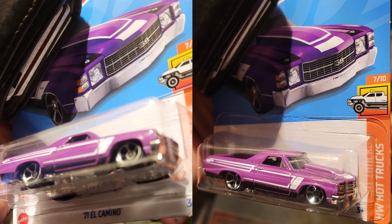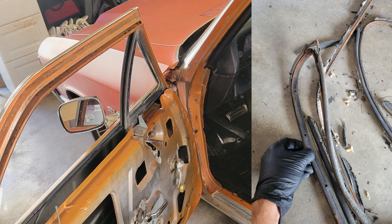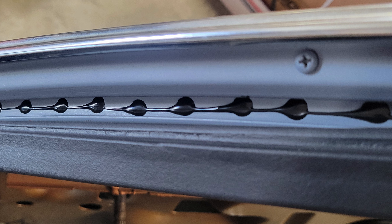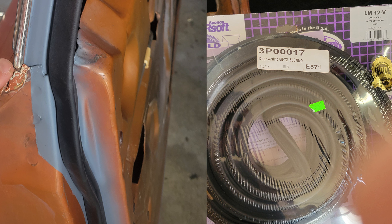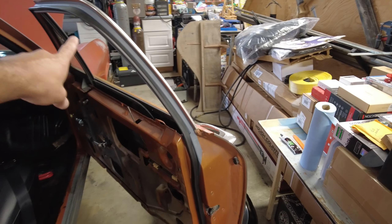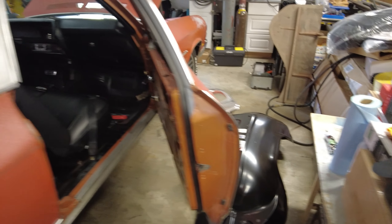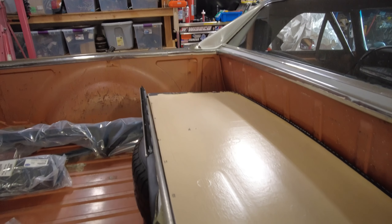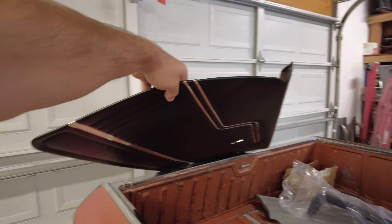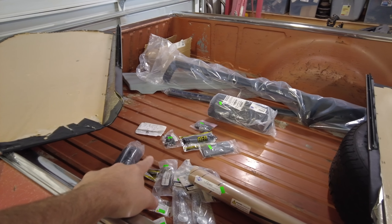I was at Ace Hardware and looked over and saw a '71 El Camino — so I snagged this for Cory. First thing we're going to do is replace the door seals so he can drive and leave the car outside if he needs to. We picked up these seals from Biscay — good quality. We did some prep work on the back side of the door frame so the seal had a good spot to sit. We've also got some fender liners and new door cards going in — had to glue some of the door card back down.